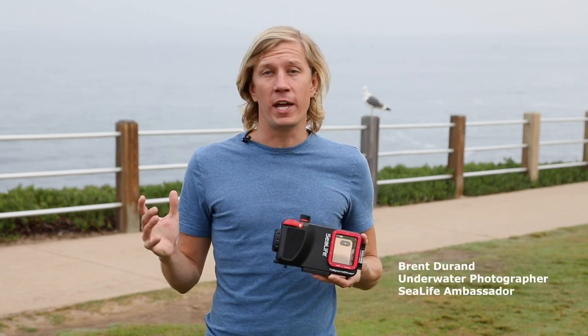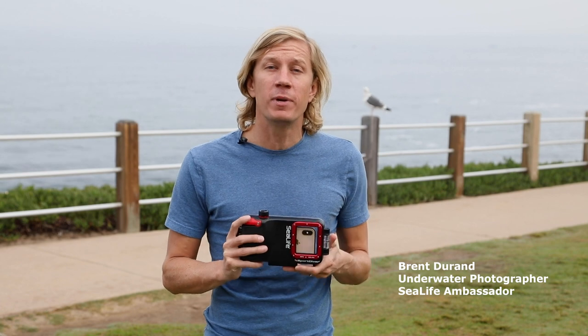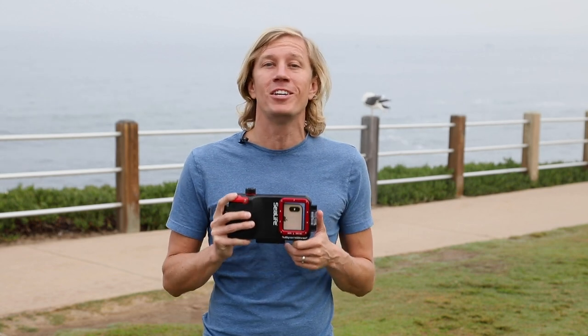Hello Ocean people! I'm SeaLife Ambassador Brent Durand here in La Jolla, California. I'm going to talk a little bit about SeaLife's brand new Sport Diver housing for the iPhones. I've been shooting this housing for the last couple of weeks and it's a lot of fun to use.